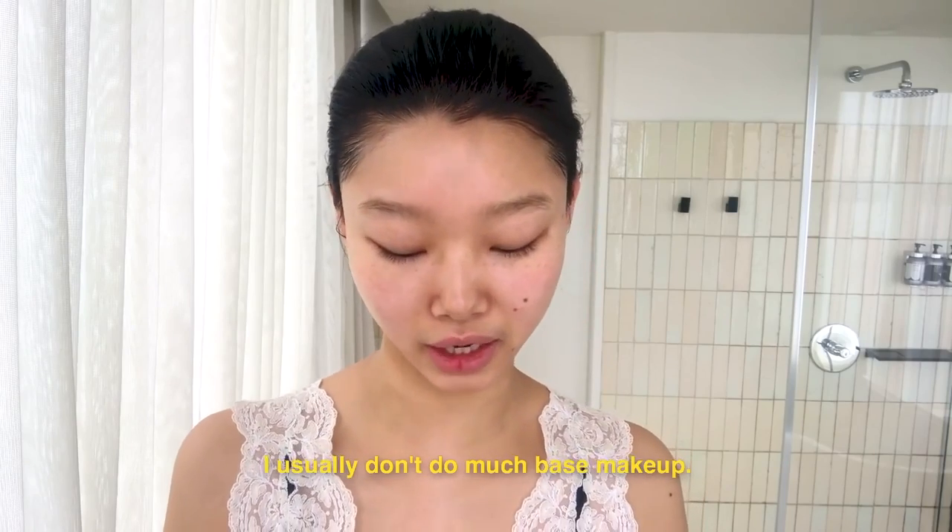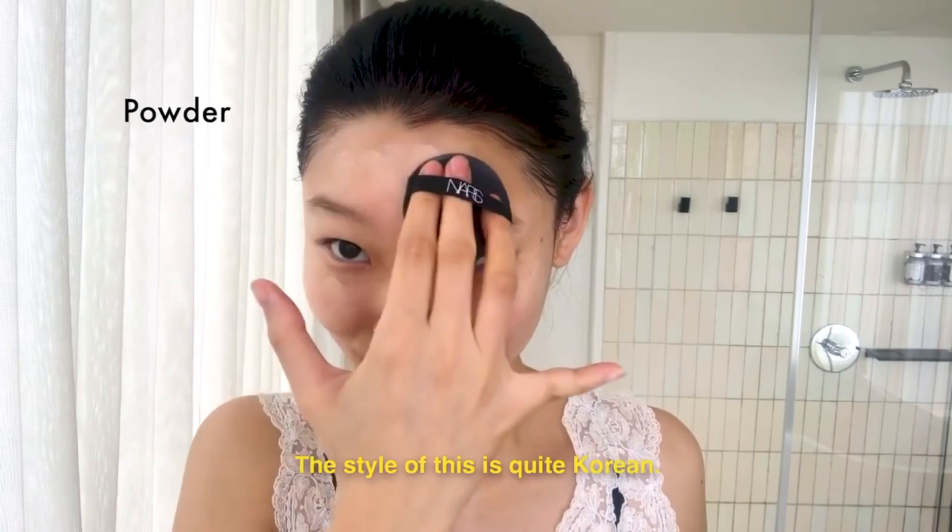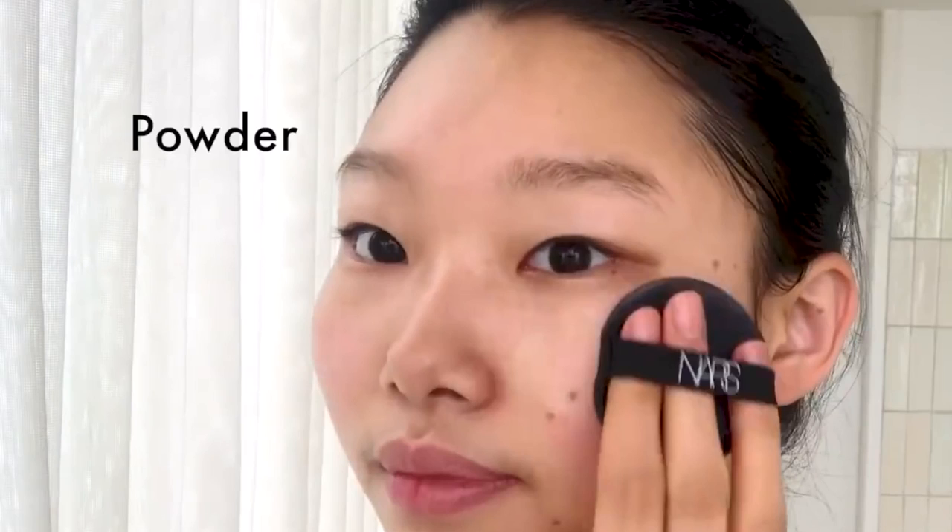I don't do a lot of base makeup, but I just use a cushion. This is a Korean style. So she's using a NARS cushion, which I don't have. I don't think NARS sells cushions in North America — correct me if I'm wrong, because if I'm wrong, I want it. But I think that's something you can only get in Asia. So the only cushion I have right now is this one from Innisfree, so hopefully it'll do. I like how Vogue called this step 'powder' because they don't know what a cushion foundation is.